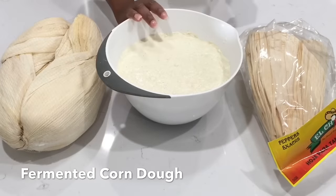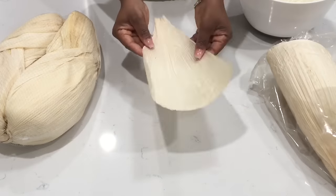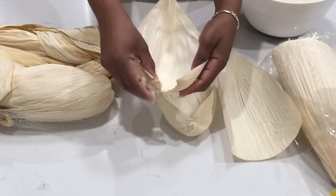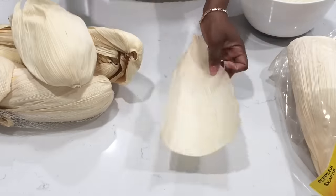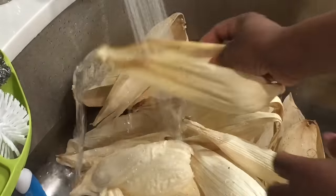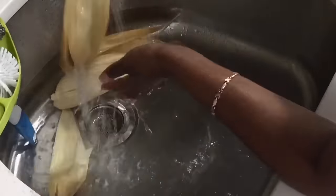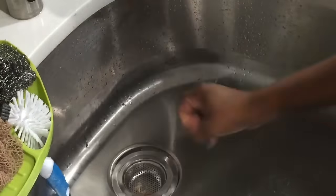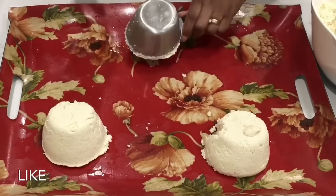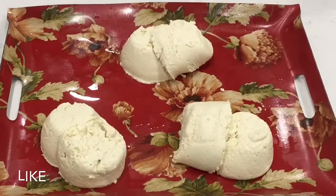I have my cornmeal right here — no cassava dough in there. I also wanted to show you two types of husk. I'm going to use this type, and in the near future I'll show you how to use the other type. Next, I'm going to wash my husk very well because I don't know who handled it, and I'm going to be eating this, so it has to be nice and clean. Then we're going to soak it to get it nice and soft.